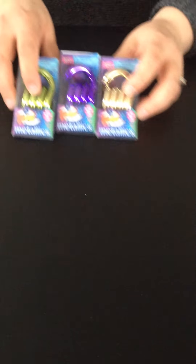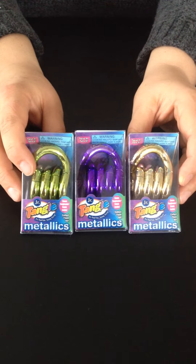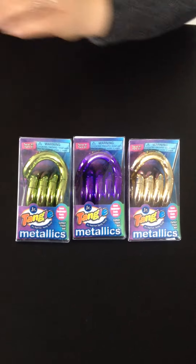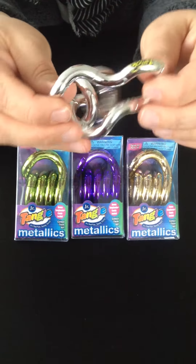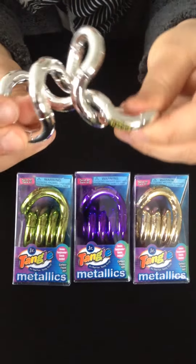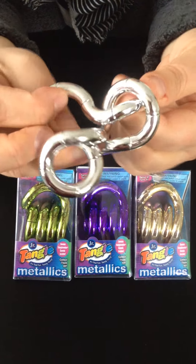Another one of our most popular Tangle Junior toys is the metallic. They come in shiny, bright colors. They're plastic, but they have a metallic color on them. Here's the silver one, which is one of our most popular colors. And it has the same swervy, comfortable, relaxing motion that all of our Tangle Juniors have.